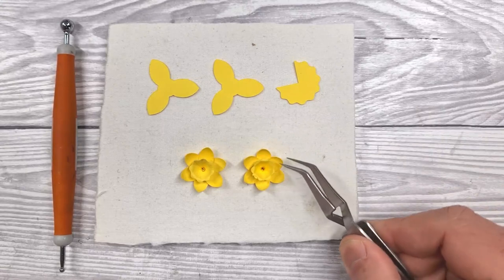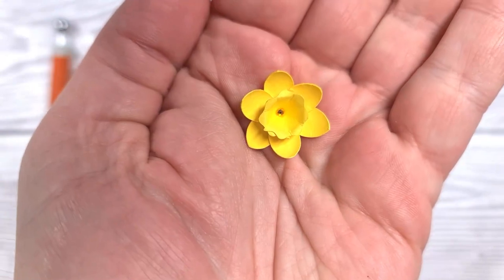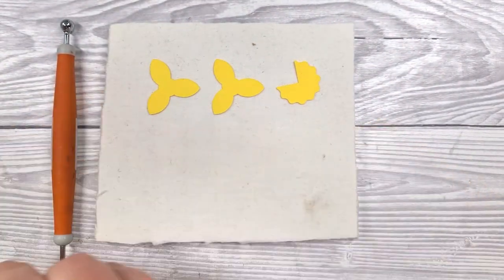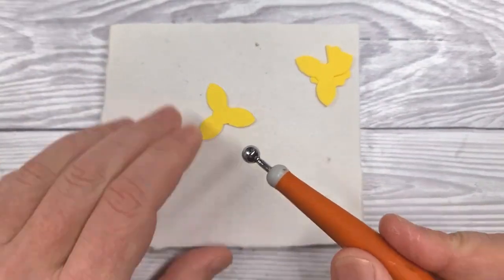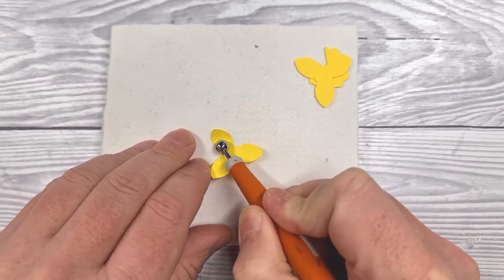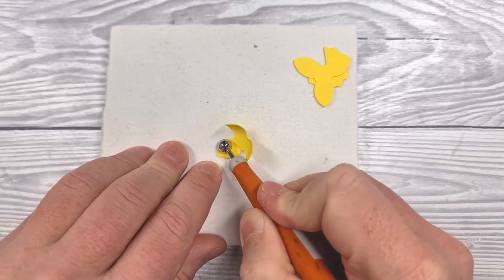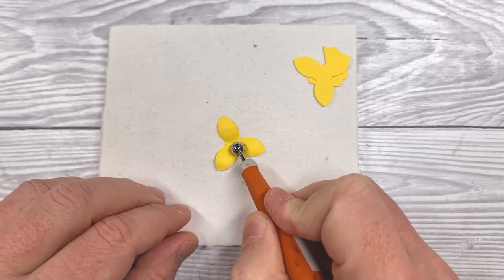We're going to put that off to the side to fully dry, and in the meantime we're going to construct some of these flowers. I've done a daffodil style flower — of course you could do whatever suits the recipient, the time of year, or whatever you fancy. Each flower is made up of three sections; these larger ones are the outer petals, so we're going to shape these with a medium ball tool. If you've only got a small or a large, that's fine — even the end of a paintbrush will work.